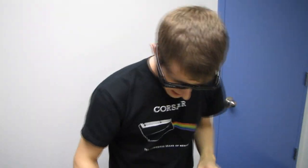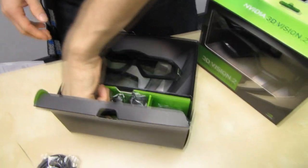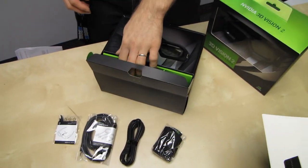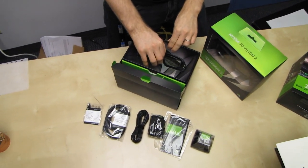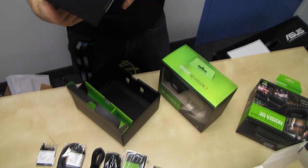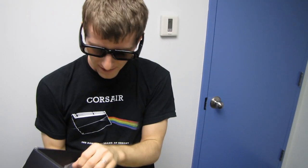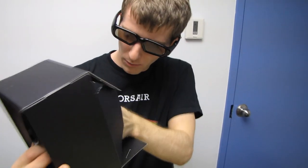Here we have a VG278, which I will be unboxing later but not at this time. The last claim is about the VG278 — it is a 27-inch monitor. NVIDIA's claim about the 3D Vision 2 glasses is that they will be far more suitable for large format panels due to the much larger actual lenses, so you'll be able to take in more and deliver a more immersive gaming experience.